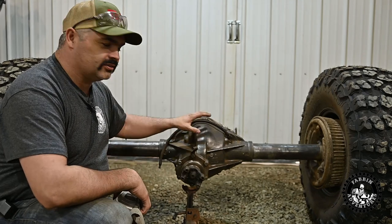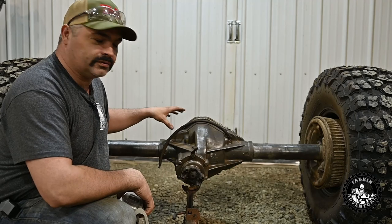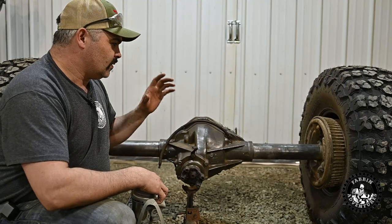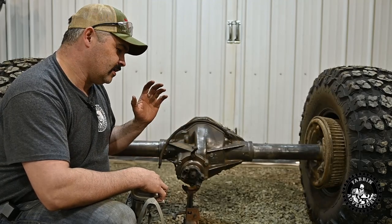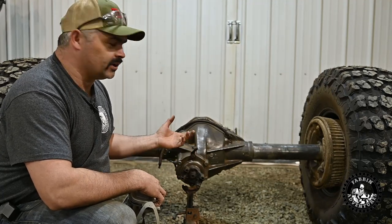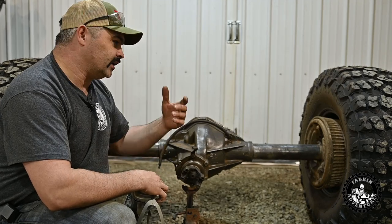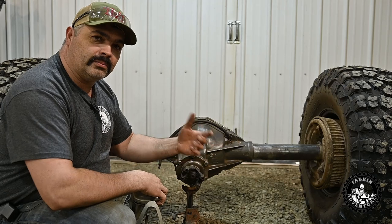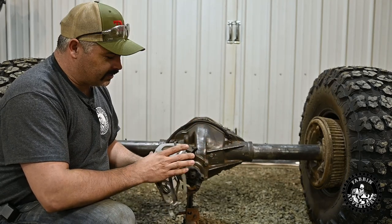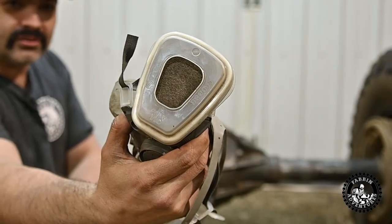We got all the rust ground off this diff. Now it'll be a nice clean surface to be able to mount the truss to. That was a super dusty job. In the past I never used to wear a dust mask, and I've paid the price — now as soon as I grind a little bit of metal it starts to really bother me. So now I wear a dust mask. And I know you didn't see it in the footage, but I ended up putting a dust mask on, and these were brand new filters — you can see just how dirty they are.